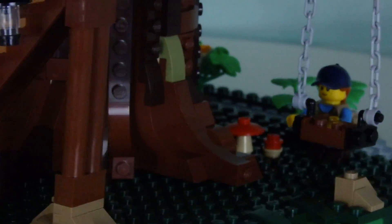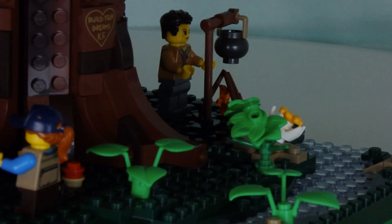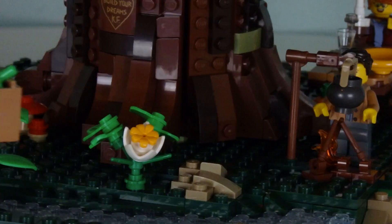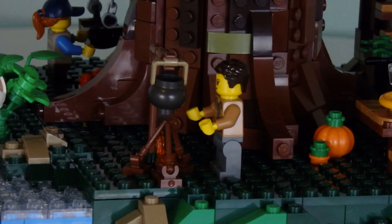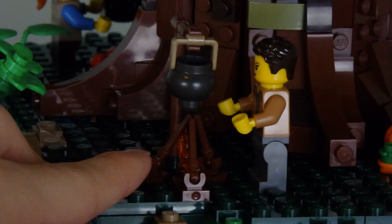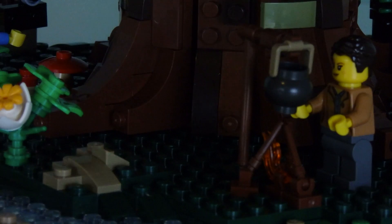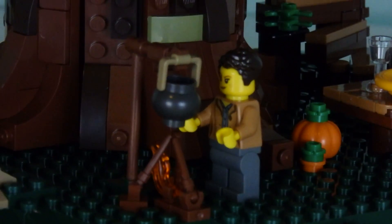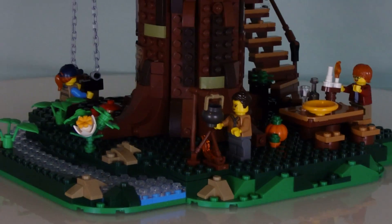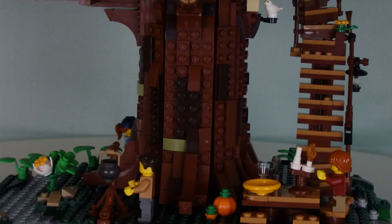Swinging around one more time, we've got a couple of red mushrooms back there. And the last thing — I can't believe I missed this — the campfire with a pot of soup cooking on top. That's done pretty nicely. It's one of the simplest builds, but I love how this dangling pot is over it — could be soup, stew, cooking anything for all we know. This really gives the outdoor camping sort of vibe, and that's going on not just in the treehouse but around it already. There's a lot going on.